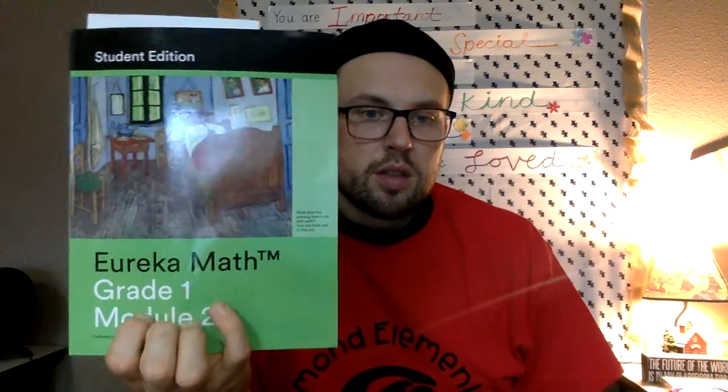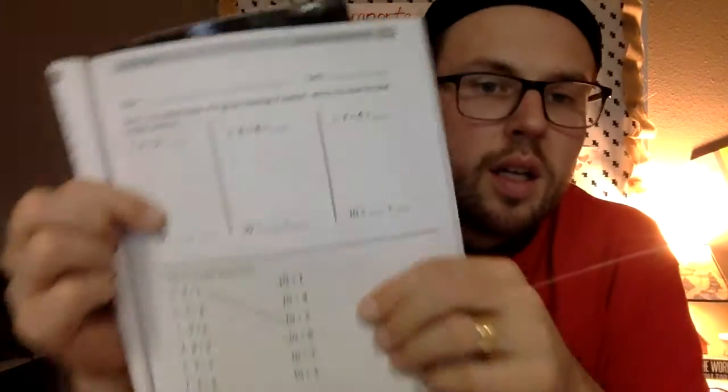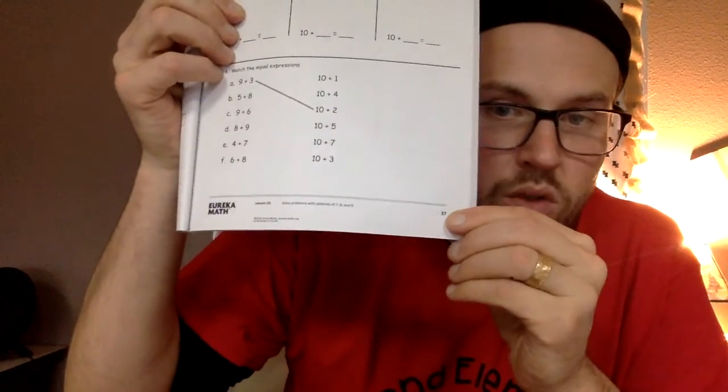When you're done with that, you're done with your mini lesson for today. Now we're going to take out our math books — Grade 1, Module 2 — and turn to page 37. We write our name and then put the date: 1-12-2021.